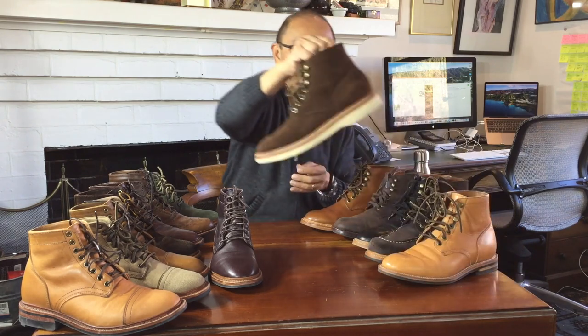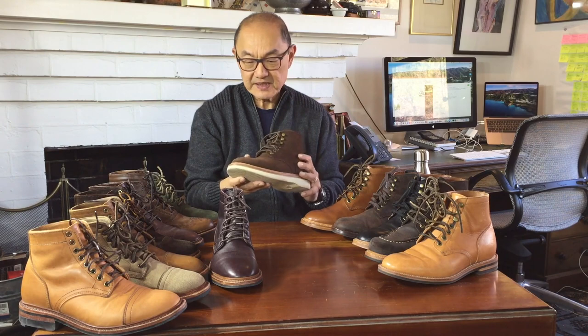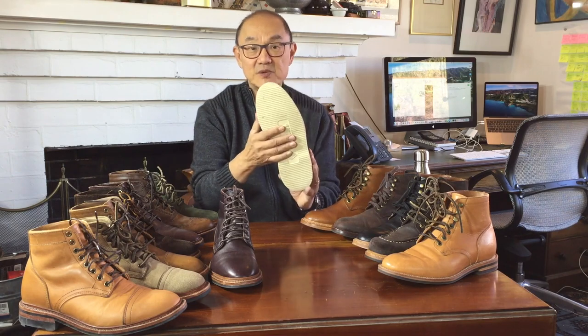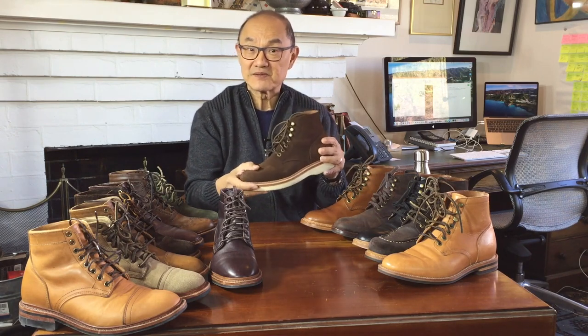And then of course there is the diesel coffee suede, which is another Charles F. Stead suede in a dark coffee-coloured brown. This one's on a Vibram cavity wedge sole. This is one of the most comfortable boots I've got — really lovely.